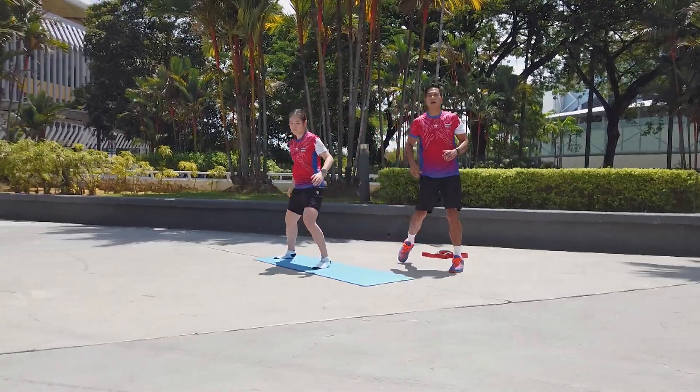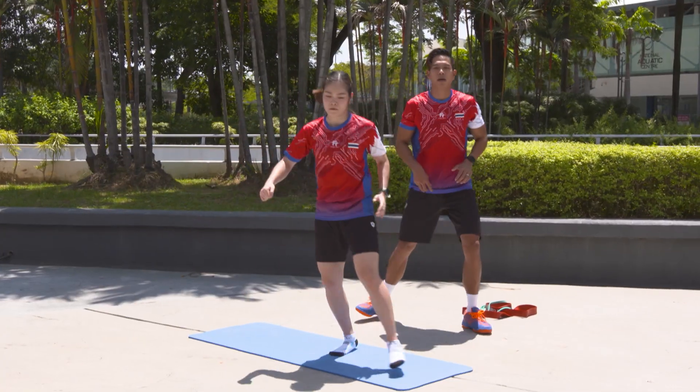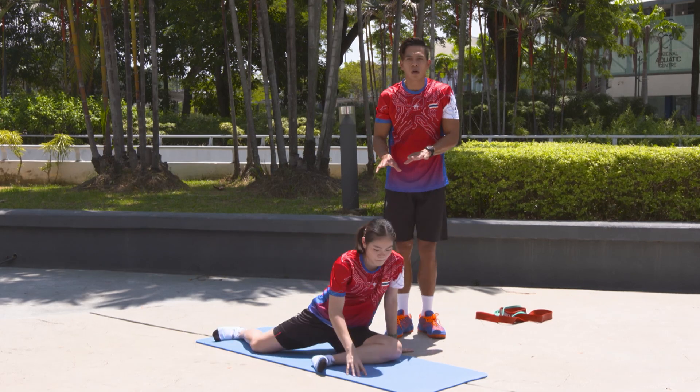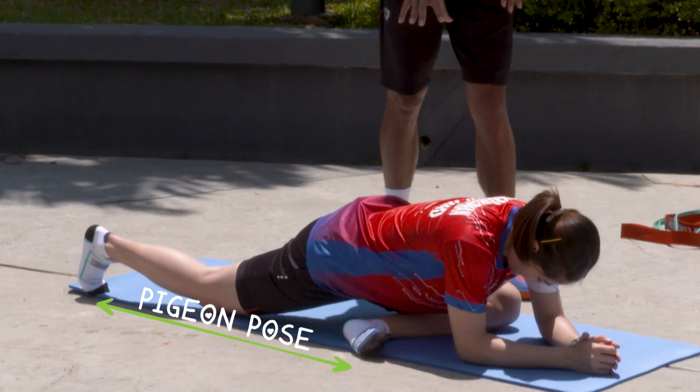So now we're going to move a little bit more on her hip — activate her hip. Still focusing on her hip, activate. With Pigeon pose, activate.